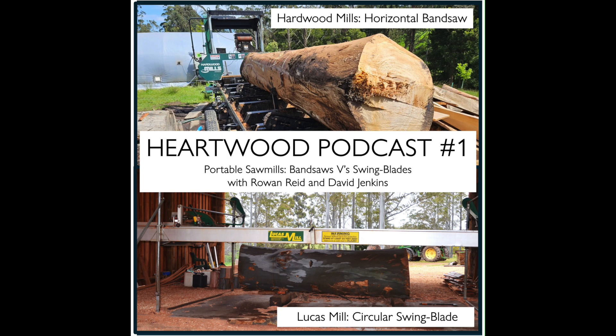Both mills are Australian made and becoming quite common on farms. They each have real advantages and limitations. The Lucas mill looks like a pretty basic machine — like a big handsaw. The bandsaw mills seem a bit more complex, with more things that can go wrong and more fiddly components. Rowan is tempted to wish David lived next door so they could swap logs around.